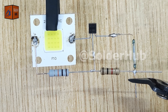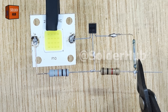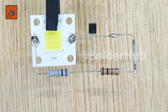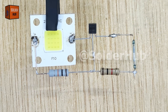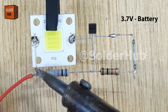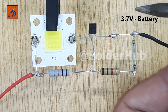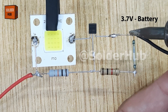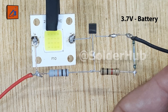Once all the components are connected properly, I'll carefully trim off the extra pins with a cutter to make the circuit neat and compact. Now it's time to connect the power supply. For this project I will use a 3.7V battery. I will solder the positive terminal of the battery to the positive side of the LED, and the negative terminal to the emitter pin of the transistor. This provides the required voltage and current to our circuit.